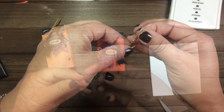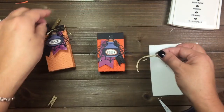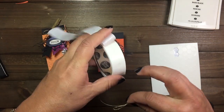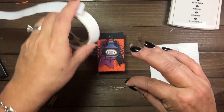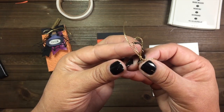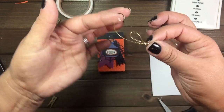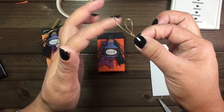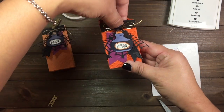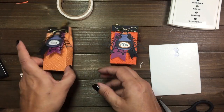Next we're going to do our little bow here. What we need is a glue dot — there are my glue dots. I want to roll my glue dot, then we're going to adhere that on top like so.